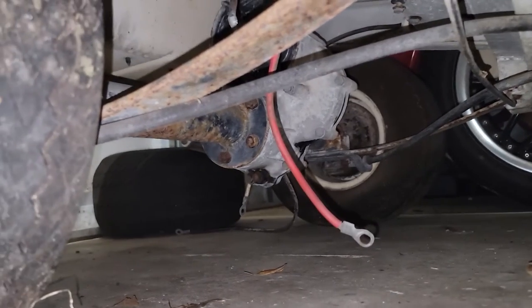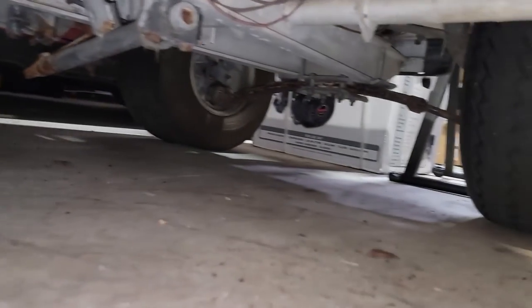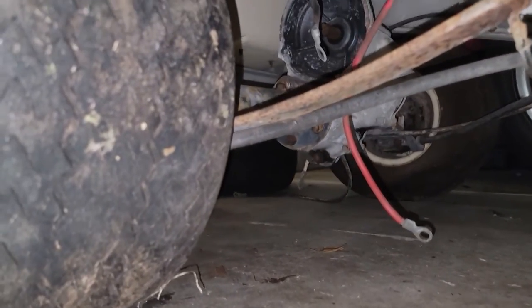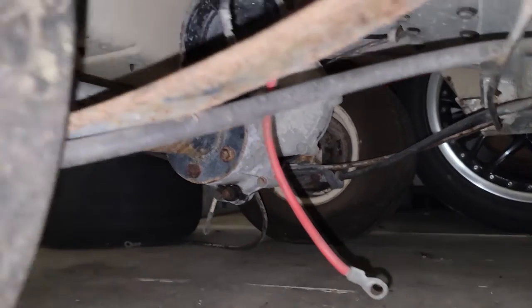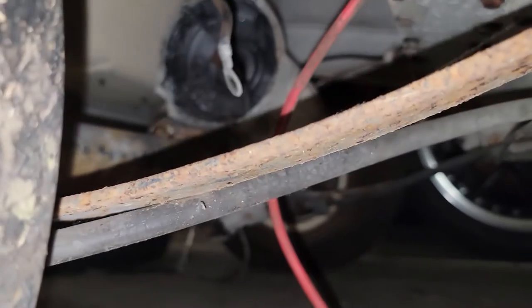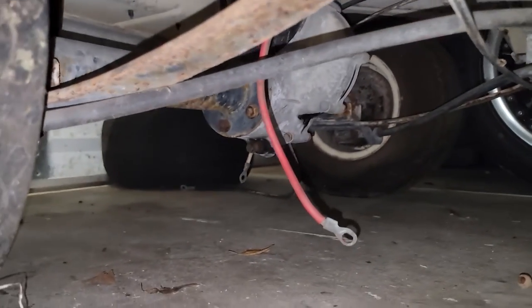I plan on replacing the worn-out shocks and struts in the front and back because the cart moves a lot. If there's any money left in the budget, I'll do the leaf springs as well and maybe toss a lift on there. There's the differential down there — I believe it's an open diff — and that's the coupler that will go onto the 10-spline shaft. We're going to make some stuff happen.